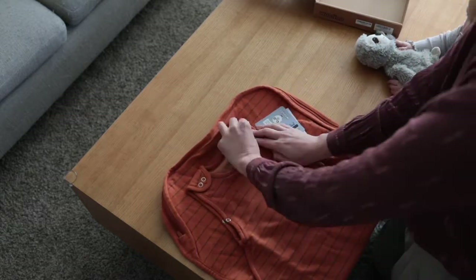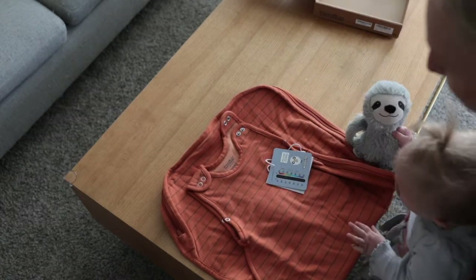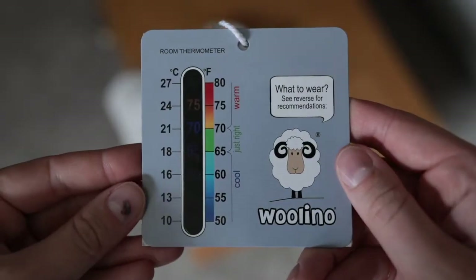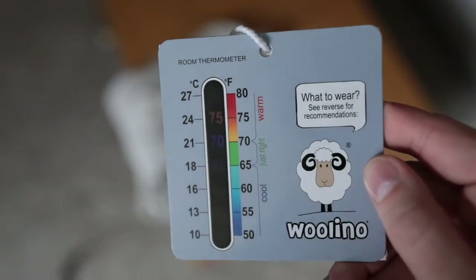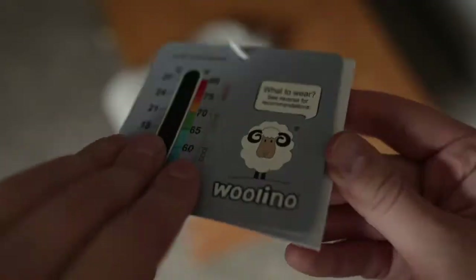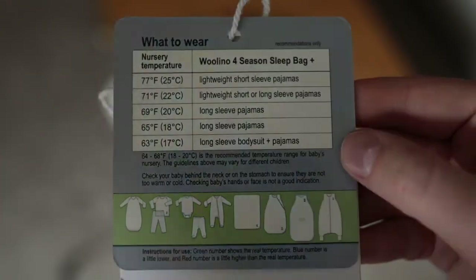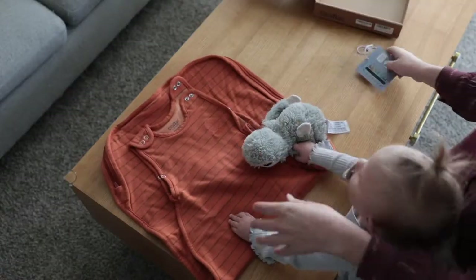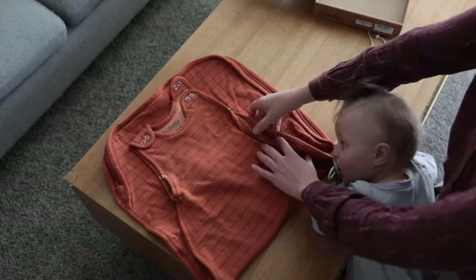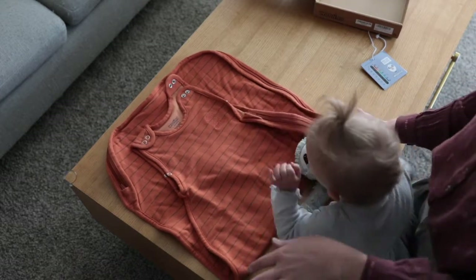Let's start with this little tag that comes on it. It comes with a little card that tells you how warm it is in your room — right now it's around 70 degrees where we're at. On the back it tells you what to dress them in based on the temperature, which is really awesome. We live in Utah where it gets really cold in the winter and really warm in the summer, and this is the one sack we use all year. It doesn't matter how cold or hot it is — this is what we're using.